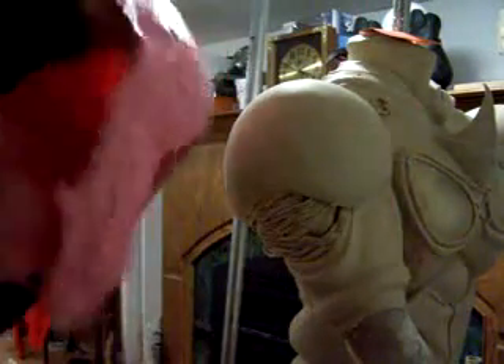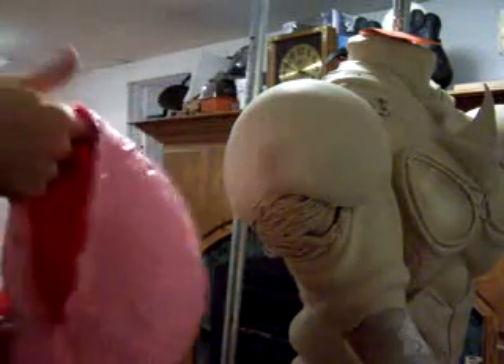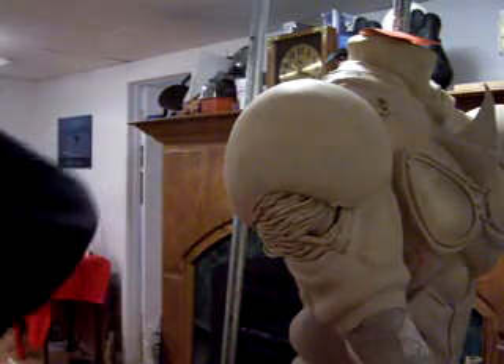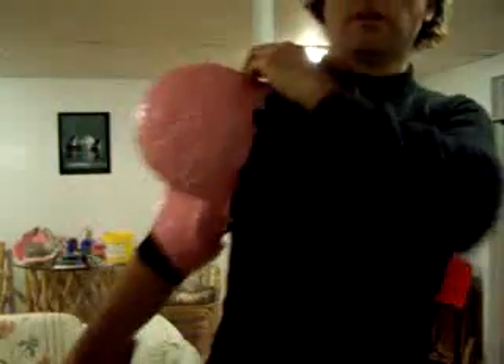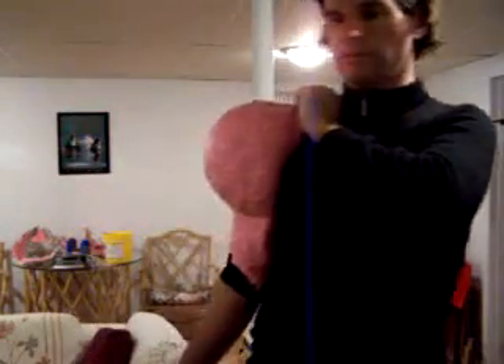Flip it back in, and there you have it. All you got to do is put it back in the mother mold and pour it. That's about where they're going to sit. One of the easiest molds I've had to do.